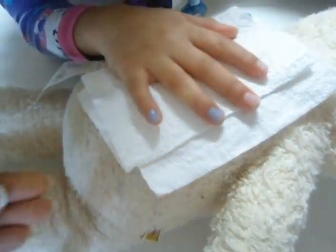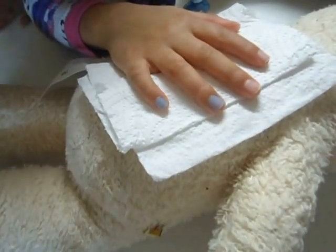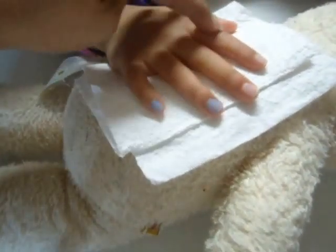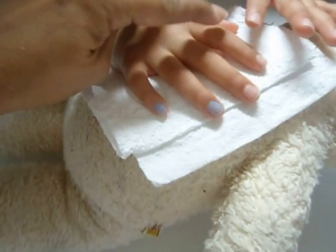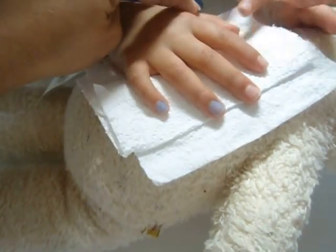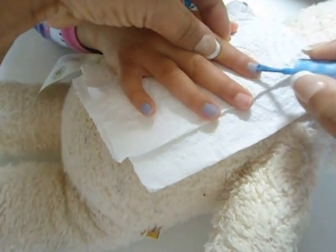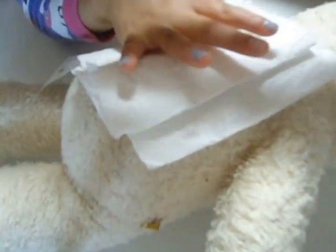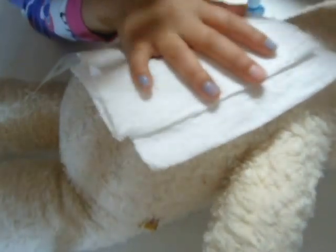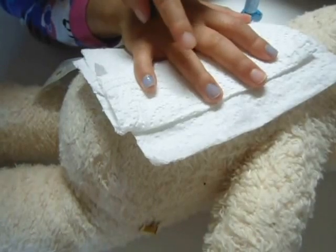Not everything, because we're going to do more colors. Esta puede ser brillante y estas dos opacas — o como quieres. Quiero esta brillante y esta opaca. Muy suavecito — a little bit. Then this one is going to be sparkle, and this one at the top — sparkle.